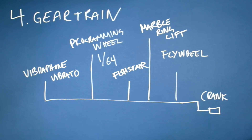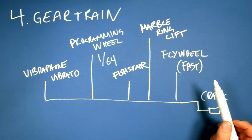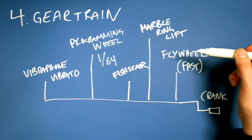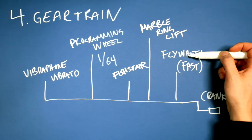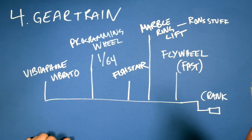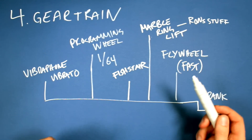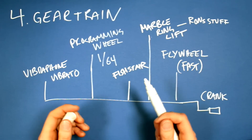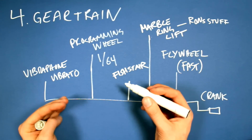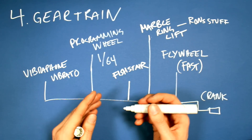Section 4: The gear train. When I put the flywheel onto the last machine, it really made a big difference. So an even bigger, faster, and heavier flywheel with even more moment of inertia will be key to the Marble Machine X. I want as many of the gears as possible to be clearly visible from the audience perspective, though it's always going to be a compromise between making it visually nice and making it efficient from an engineering perspective.